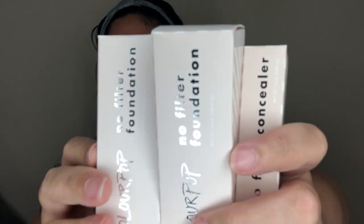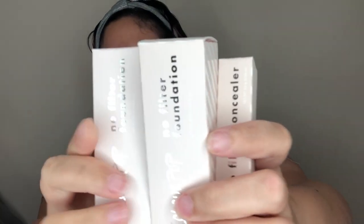Hey everyone, welcome back to my channel! Today is going to be a quicker tutorial more about complexion — it's a first impression, review, and demo of the brand new ColourPop No Filter Foundation and concealer. I have used the concealer before and I'm not sure it's a new formulation; I think it's the same just with different official titling now.